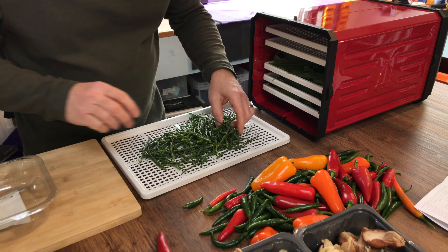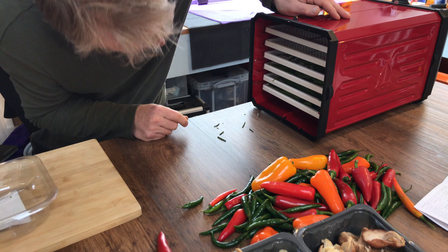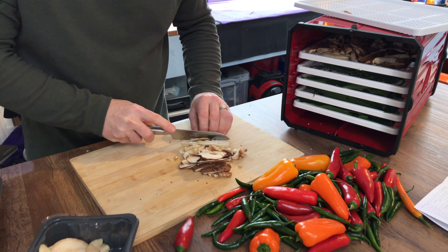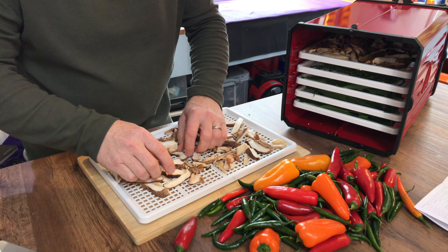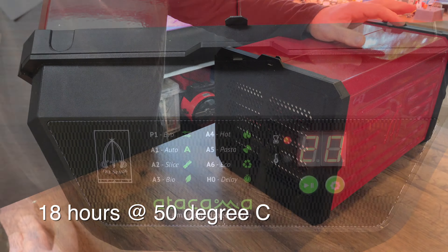It took a little bit of practice to get those leaves in because they're a bit springy and they kept bouncing back up. Obviously the samphire sits flat — that was nice and easy. Let's fire it up, a few button presses later — job's a good'un.